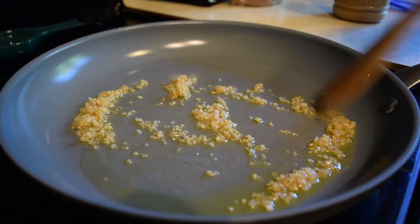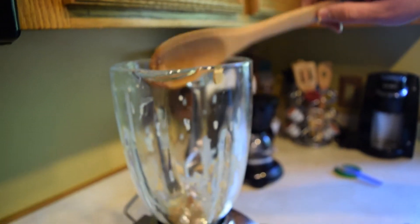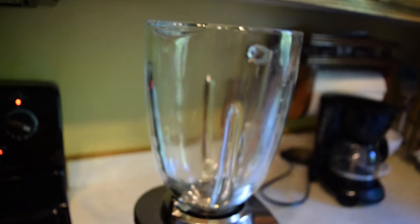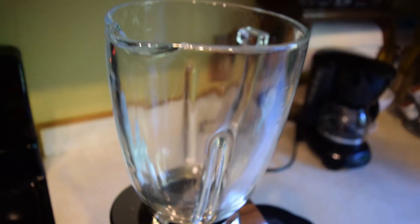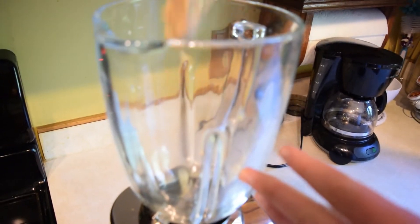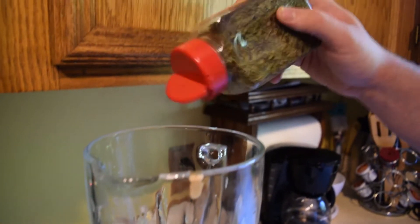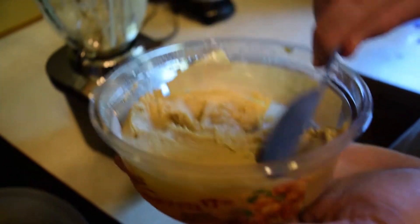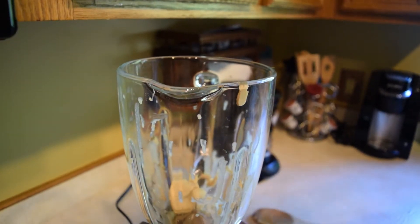You heat up some olive oil in your pan, just a little splash, then you put five cloves of garlic in there and cook that. Throw it in the blender, then add three tablespoons of hummus and three tablespoons of tahini. Tahini is really tough to get out of the container — it's very thick.